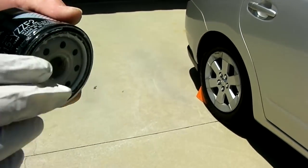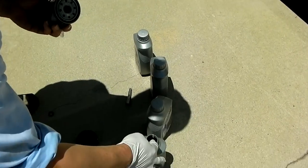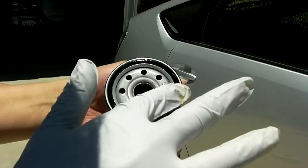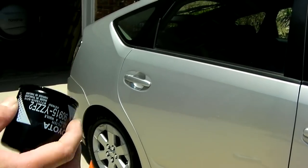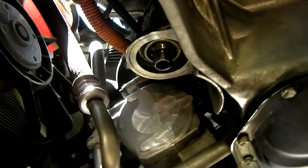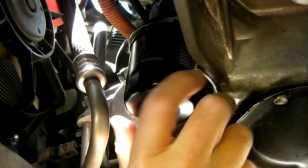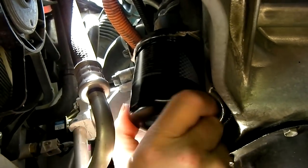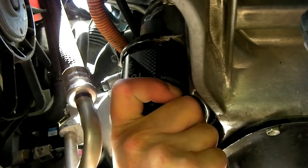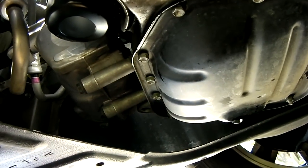Take out the new filter, take off the plastic wrap, and put some oil on the O-ring. Then take off your gloves and hand-tighten it — not too tight. Put it on there, screw it on, and hand tighten it. Not too tight, otherwise you'll have difficulty getting it off next time. That's more than enough — make sure it's snug. Now you're ready to add oil.